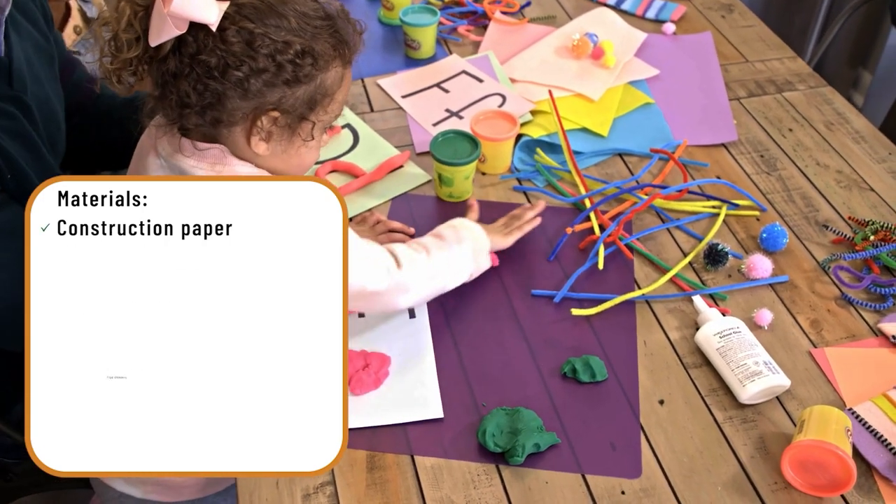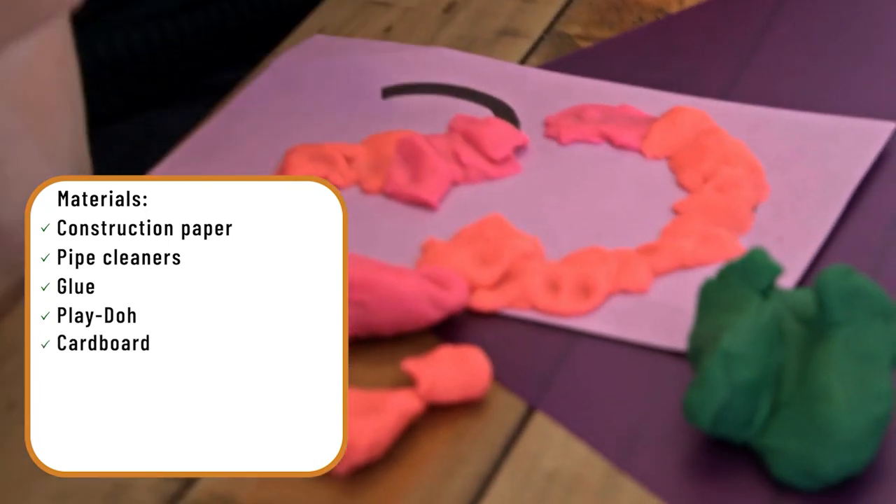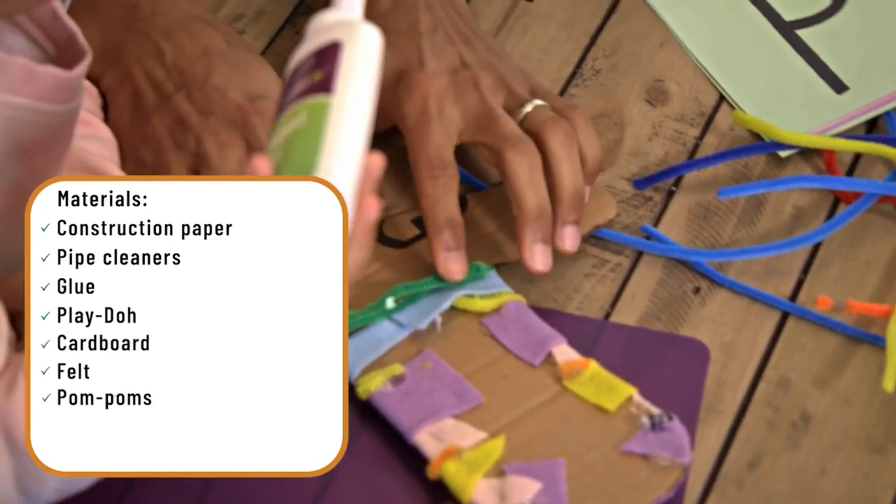For today's activity we used a wide range of materials: construction paper, pipe cleaners, glue, Play-Doh, cardboard, felt, and even some ornamental decorative pom-poms.